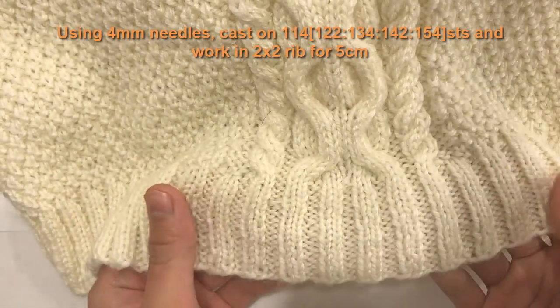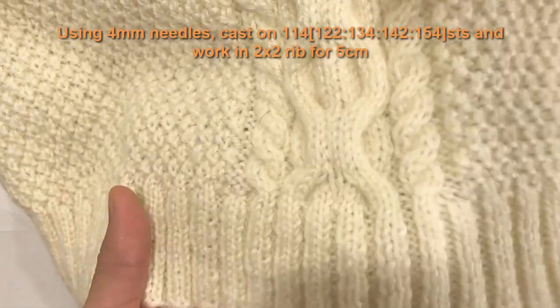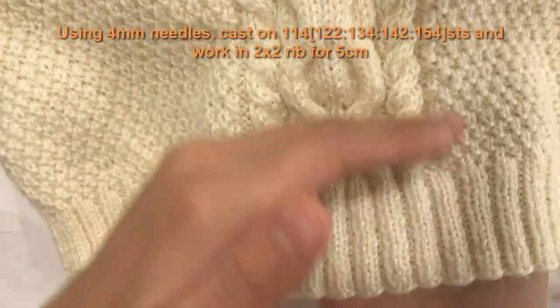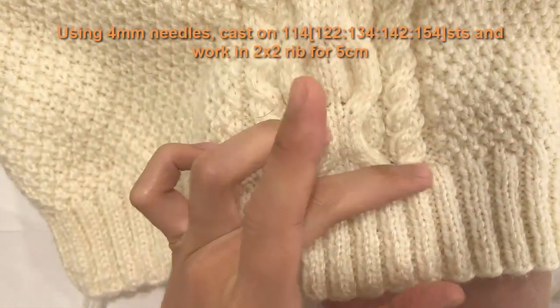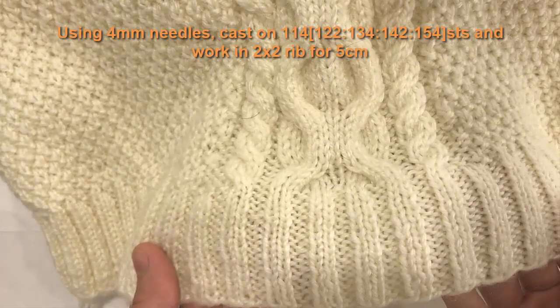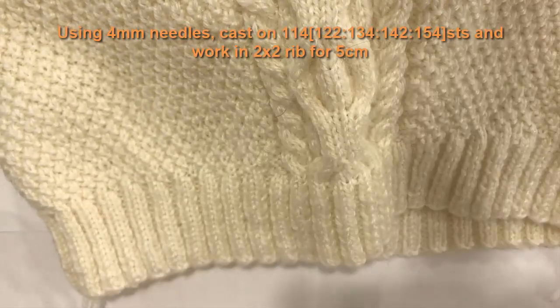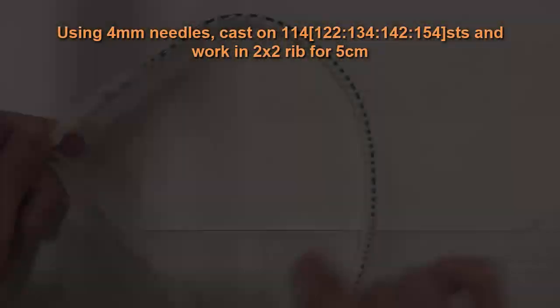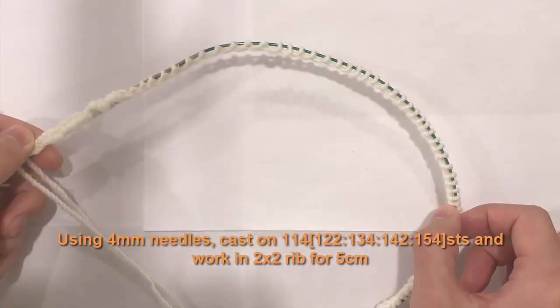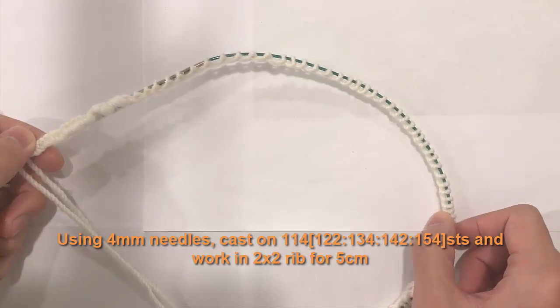Now we're ready for a two-by-two rib stitch. At the end it will look like a neat ribbed band — we're going to build it for five centimeters and then start on the main pattern. Here we have all our stitches on the needle — I have 114, you will have whatever amount you need for your size.